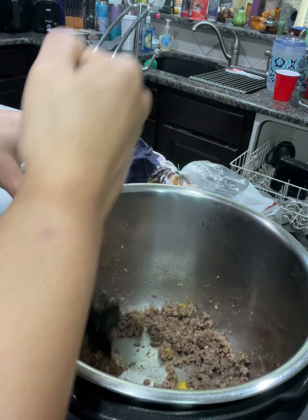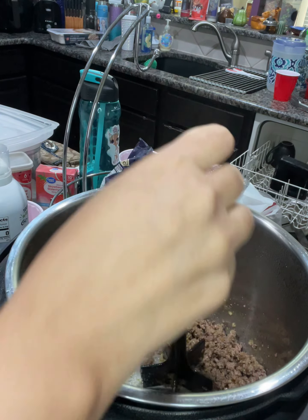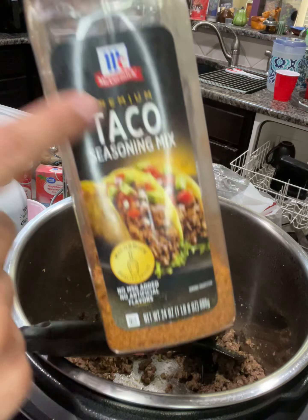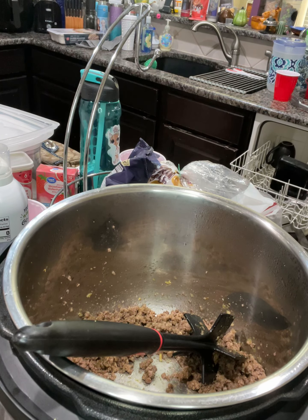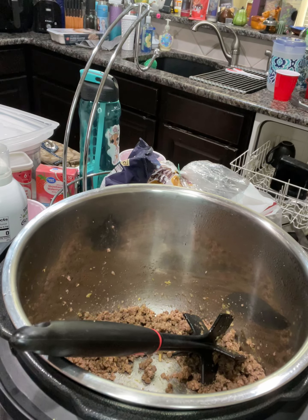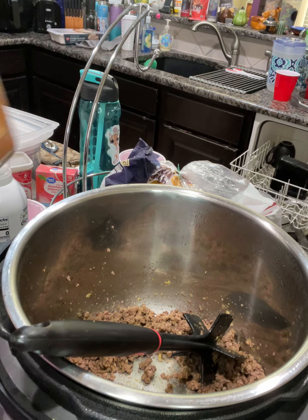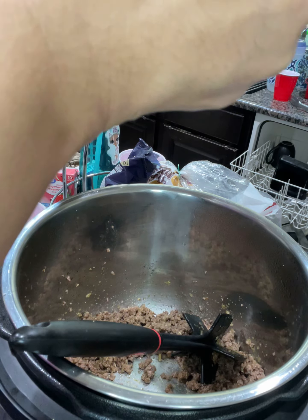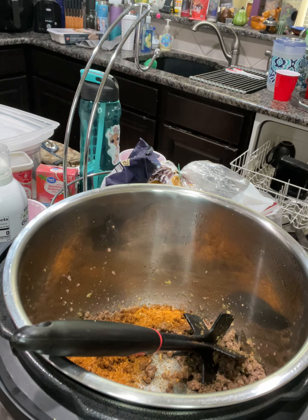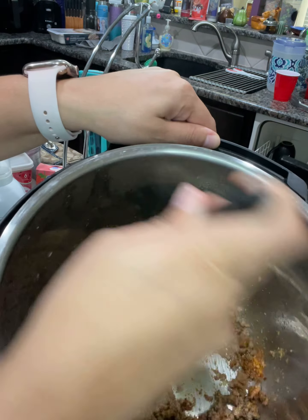We're definitely going to need some taco seasoning from Costco — I buy the big one. I only put one or two spoons into it, and that's basically what we're going to do. Let's get a fresh spoon for that purpose. What I like about this is it already has a spoon measurement, so you can actually get in there. Okay, taco seasoning — here we go, one and two. There we go — and this is how it should look once you're done with everything.